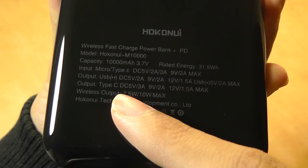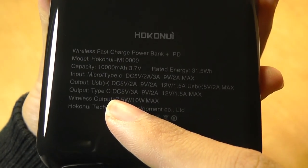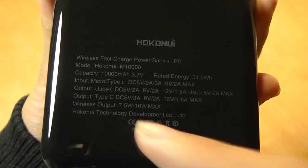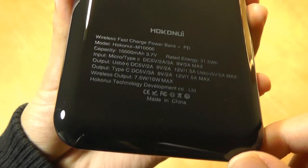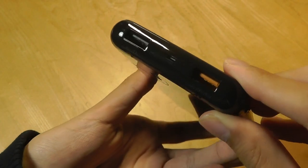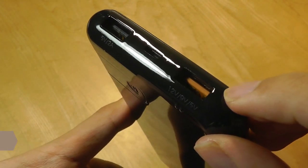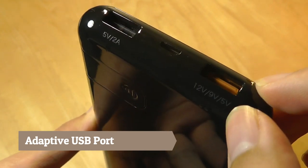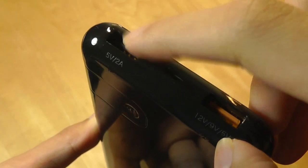It has a Type-C port now, which is new, and supports DC 5V 3A for output, so it's going to give you sufficient power to charge even larger devices like tablets. On the top, we have all the ports including two USB ports — one is orange with 12V, 9V, and 5V, so this is flexible, and the other has 5V 2A.